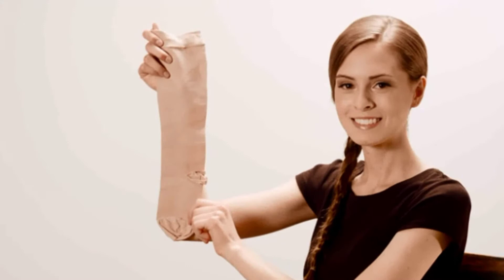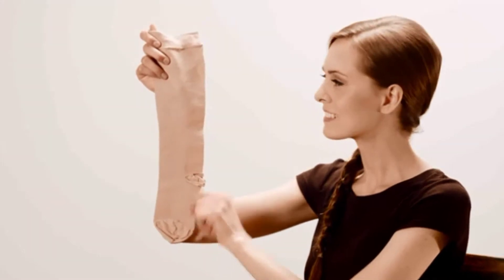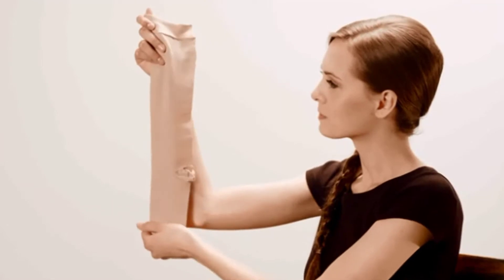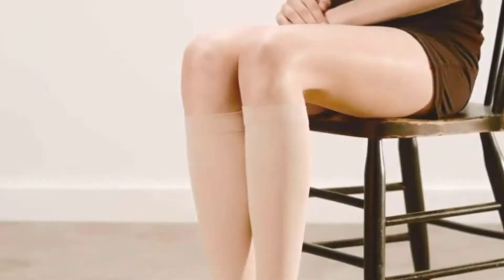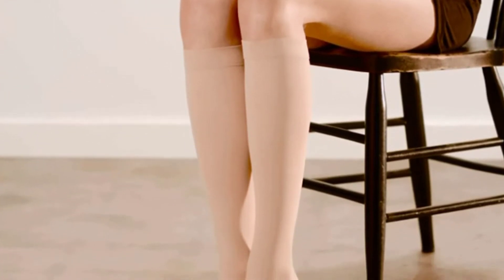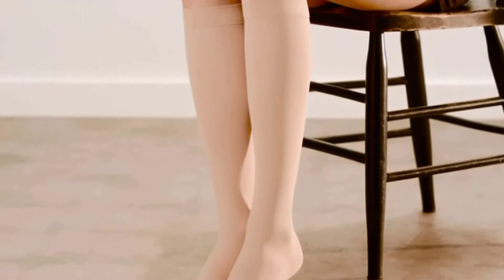Compression hosiery has more resistance or compression than traditional pantyhose and therefore requires a special technique to don. Many believe that bunching is the easiest way to get the product on. However, this bunches all the compression, making it almost impossible to get on.